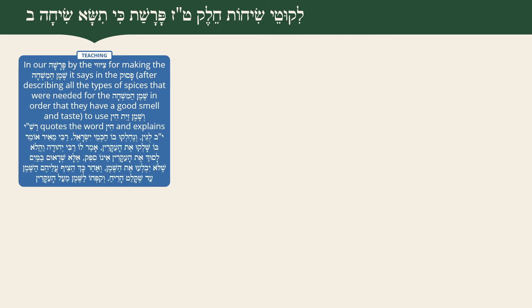In our parasha, by the tzivuy - the command for making the Shemen HaMishcha - after the pesukim describe all the types of spices and roots needed for the Shemen HaMishcha so they should have a good smell and taste, the pasuk says to use Shemen Zayis Hin, a Hin of olive oil.